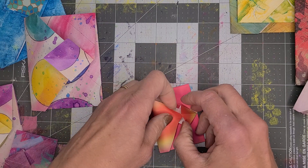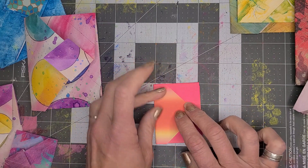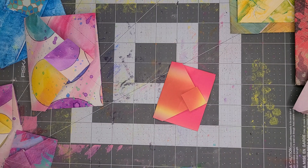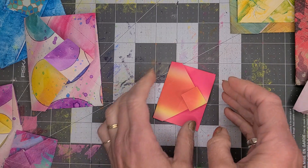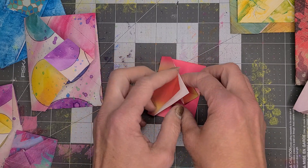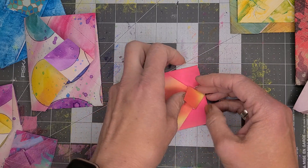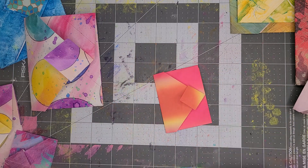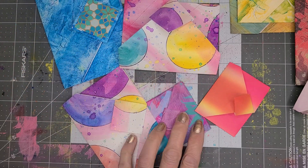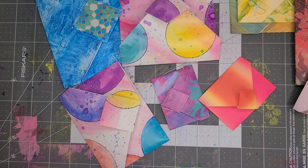Tuck it right in and you're done. You can tuck a note in, put a little money, or write on the inside before you fold it. You can make it a present topper, tuck it in a note, put it in a journal — so many possibilities. You can absolutely make it in any size whatsoever. Try it out!